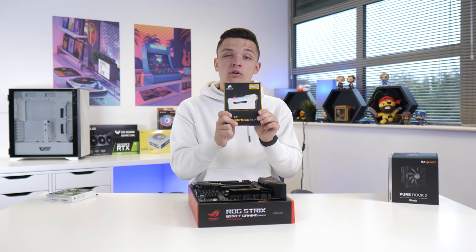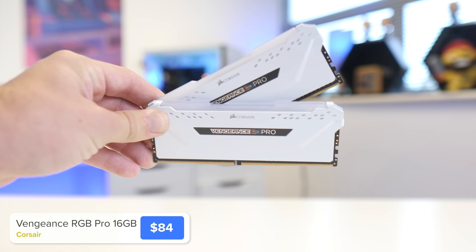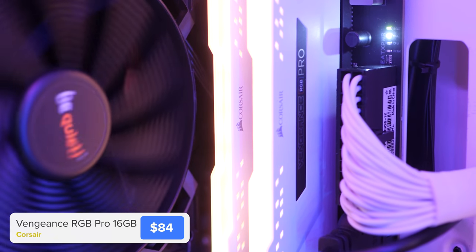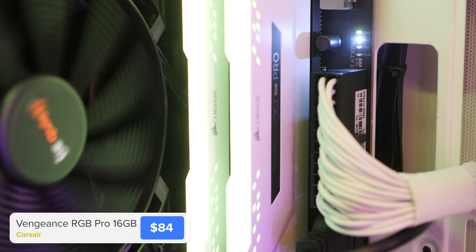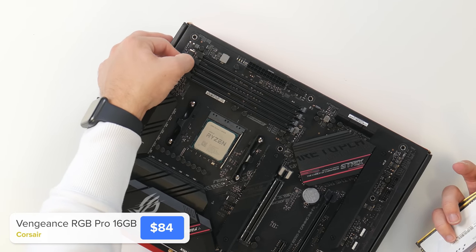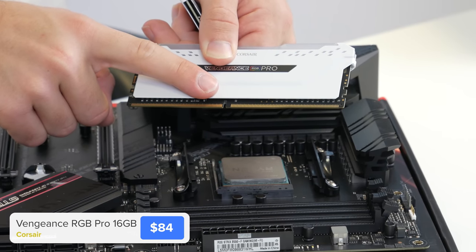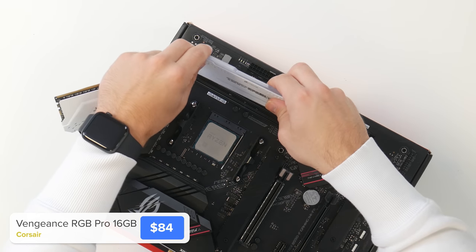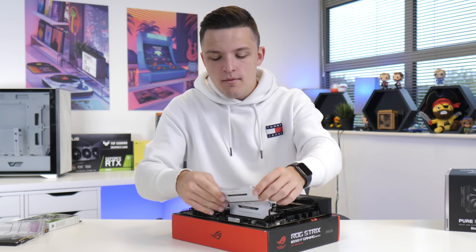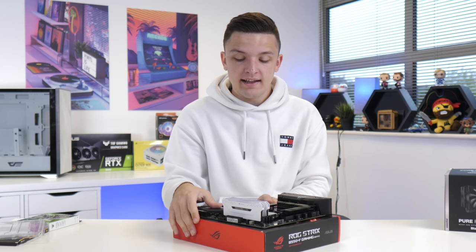Next up I'm going to install our RAM. I've gone for a white and black theme overall, so this 16 gigabyte kit from Corsair with RGB is a great bet and it's not too expensive, which fits with the value-oriented idea behind today's video. Installing it is pretty easy — pull back the clips on the second and fourth DIMM slots and then align the notch on the RAM DIMM with the corresponding notch on the motherboard. If you're really keen on saving another 10 to 15 dollars, get a non-RGB kit, but these are going to look really great today.